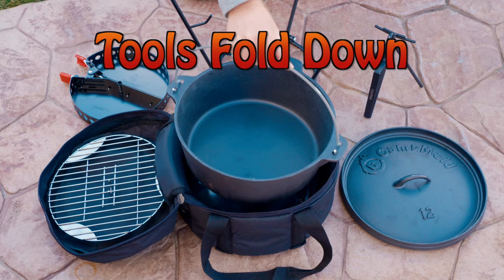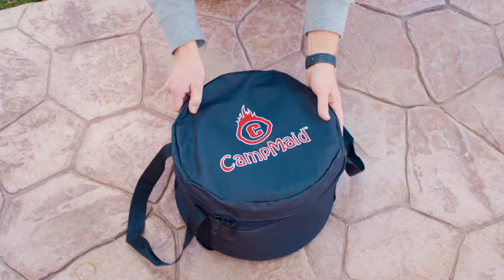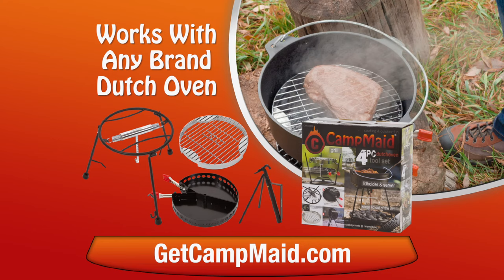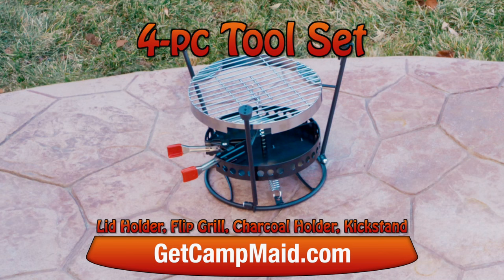Camp Maid tools fold down and store in a compact carry bag to save space and keep everything in one place. Perfect for emergency preparedness. Camp Maid's tools are designed to work on any brand of Dutch oven. So if you already have your own, get our four-piece tool set that includes our Camp Maid lid holder, flip grill, charcoal holder, and kickstand.